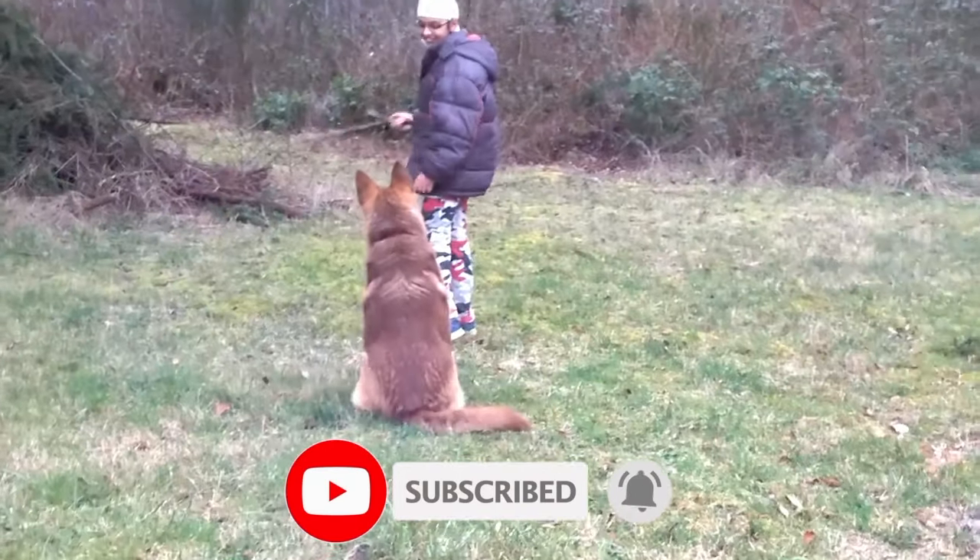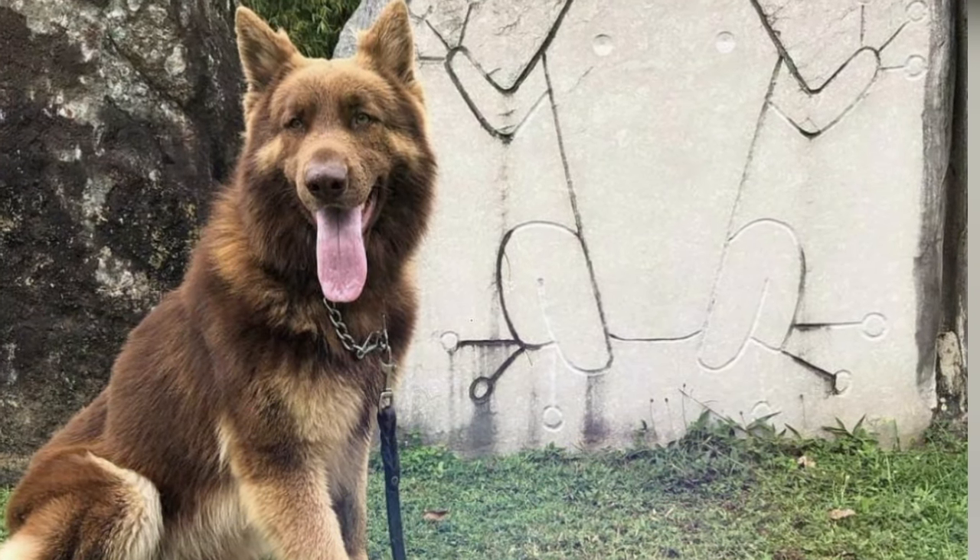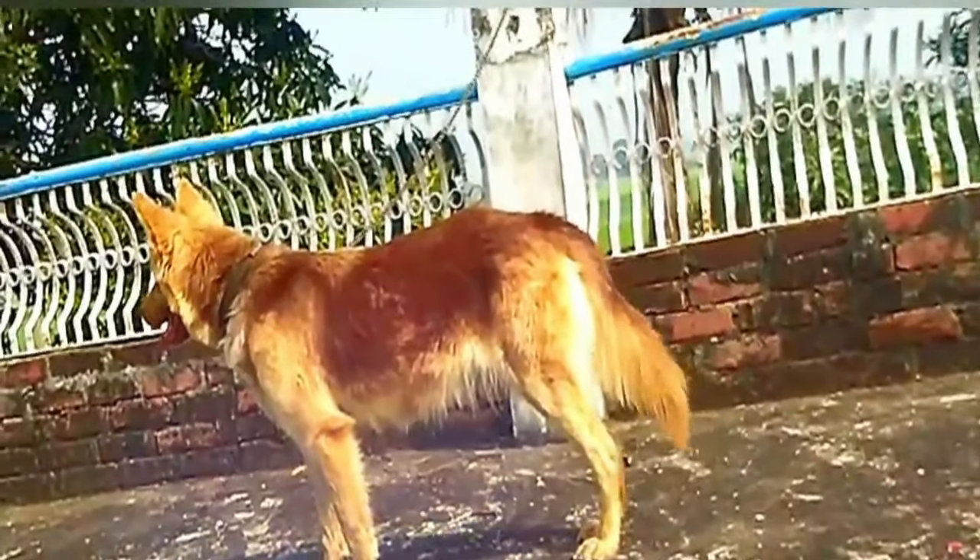In any case, this makes for a rare and awesome looking German Shepherd. If you have a blue, liver, or tan German Shepherd, consider yourself lucky — they're a little rare but still very awesome.